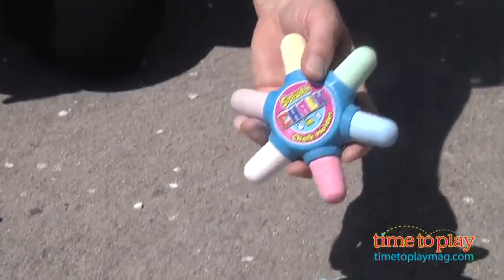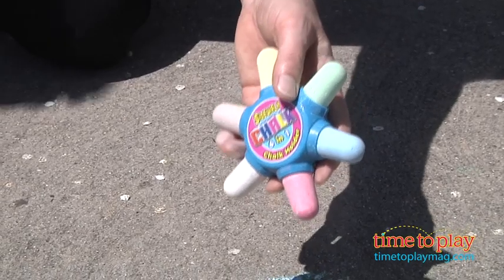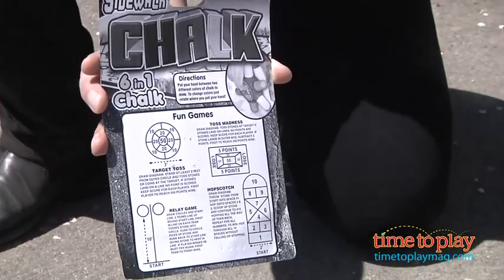Now, this is great for little kids because, of course, it protects their fingers from scraping on the sidewalk. It's also great because the box has all kinds of different games that kids can create and draw. Of course, they're going to love making up their own.